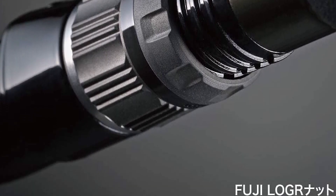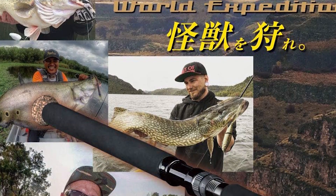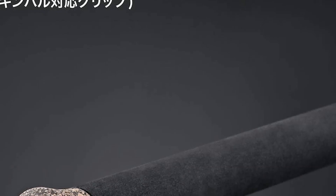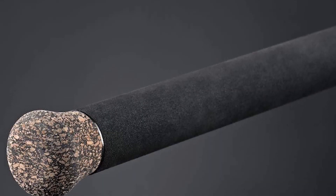It doesn't feel like a typical four-piece rod. In fact, it's so smooth and refined that you'll probably use it at home too, even though it packs up easily into the provided case.